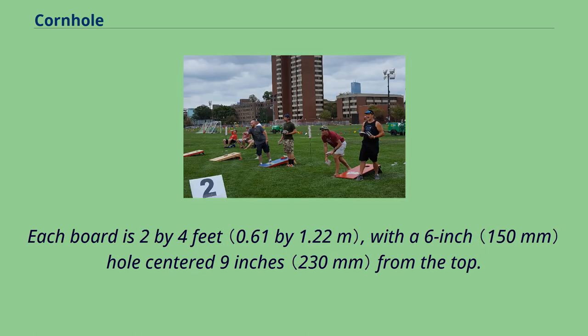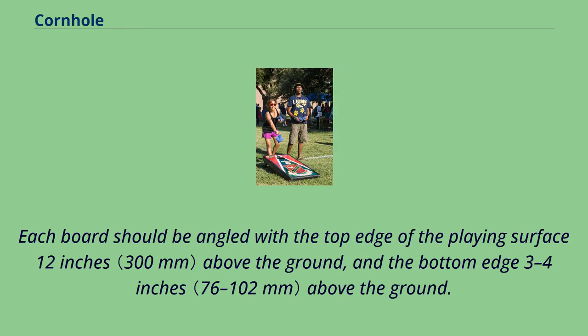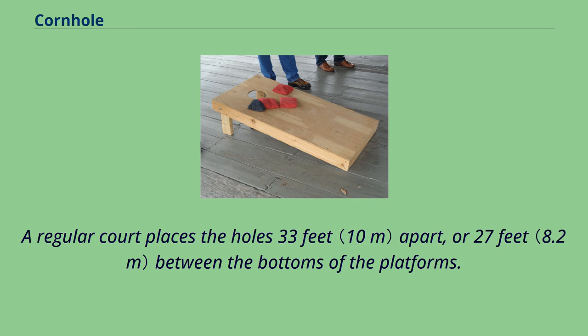Each board is 2 by 4 feet, with a 6-inch hole centered 9 inches from the top. Each board should be angled with the top edge of the playing surface 12 inches above the ground and the bottom edge 3 to 4 inches above the ground. A regular court places the holes 33 feet apart, or 27 feet between the bottoms of the platforms.